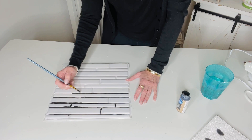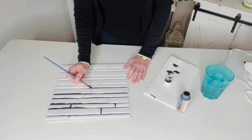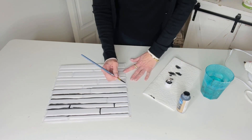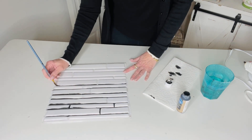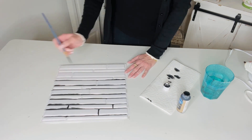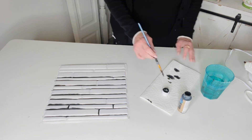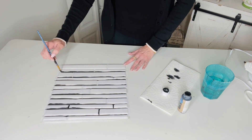I saw this idea on TikTok a couple of weeks ago and they had used an orangey color with white in the grout area. You're also going to hear Benji Bear in the room with me! But anyway, it's a really fun and fabulous little idea on a budget.